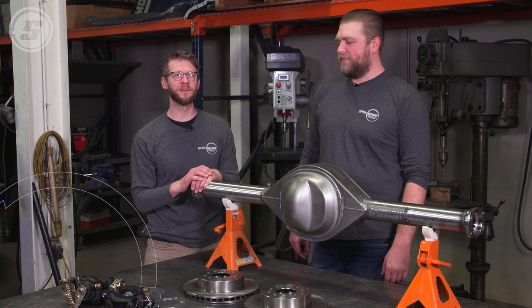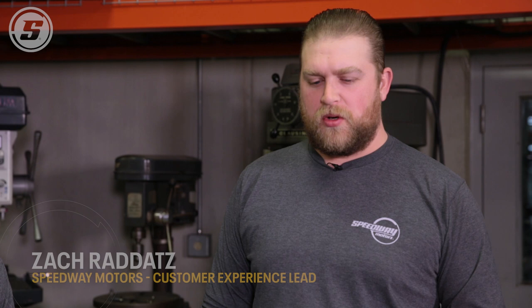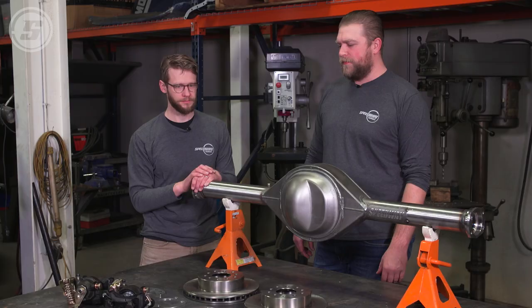Hey everyone, welcome to Speedway Motors Tech Talk. I'm Joe and today Zach and I are going to assemble one of our bolt-on 9-inch Ford disc brake kits. This kit is pretty universal as far as 9-inch Fords go — it's got rotors with a 5-on-4.75 or 5-on-4.5-inch bolt pattern so it'll work on Chevy or Ford wheels. It'll work on 8-inch Ford rear ends, small bearing 9-inch, big bearing 9-inch, old and new style — pretty much any 9-inch Ford.